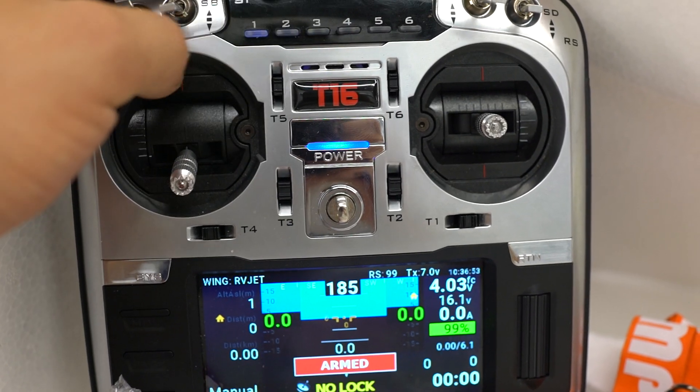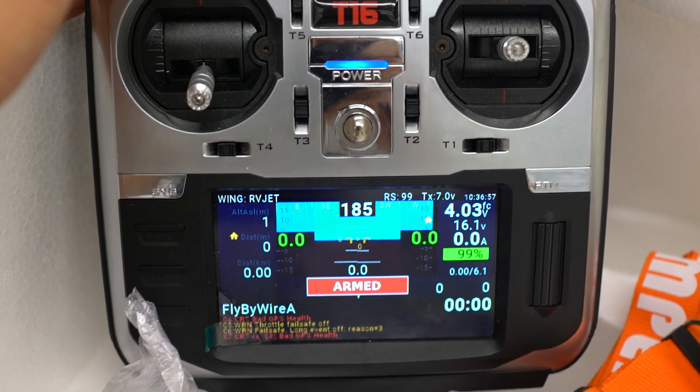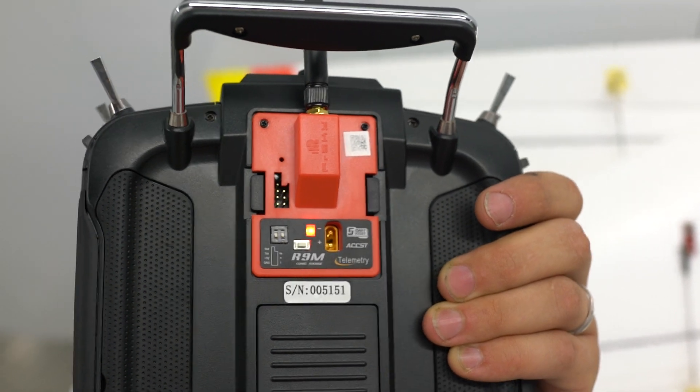Manual flight mode, fly-by-wire — 8 flight modes total. Really neat radio. Using the FRSky long range.